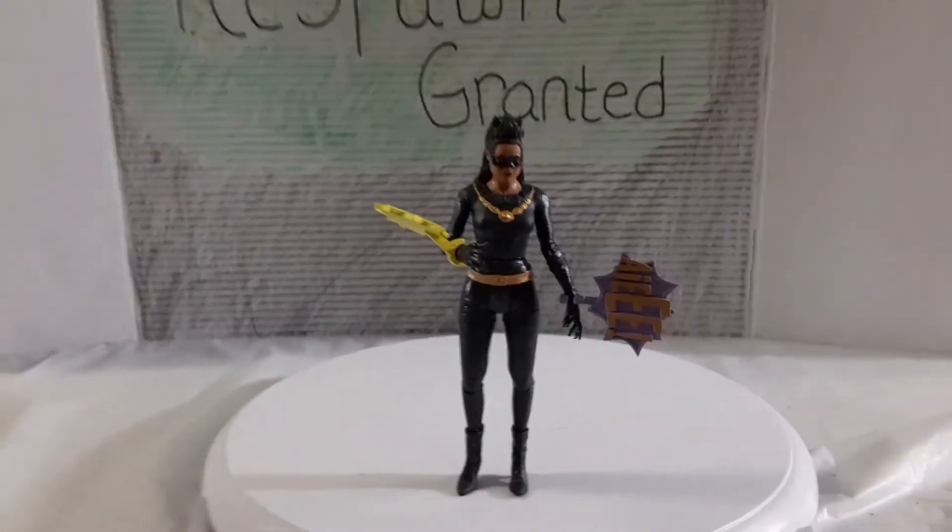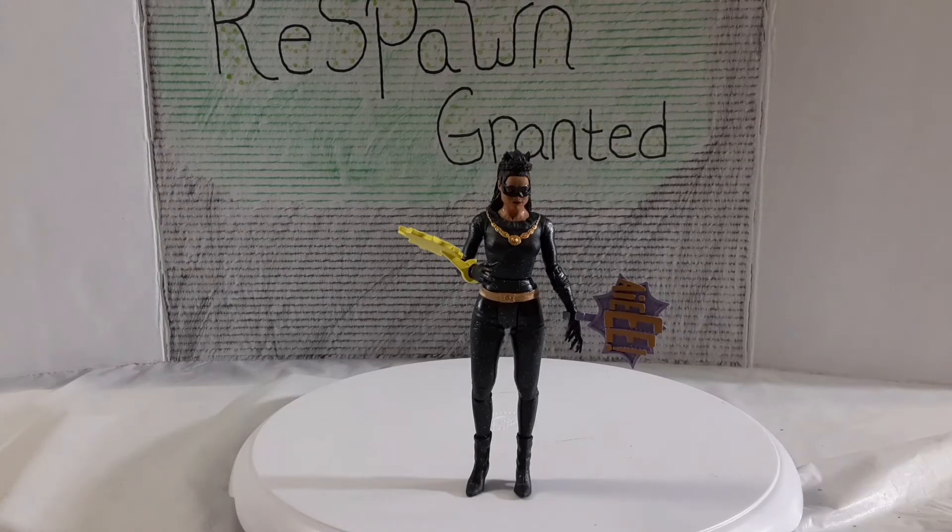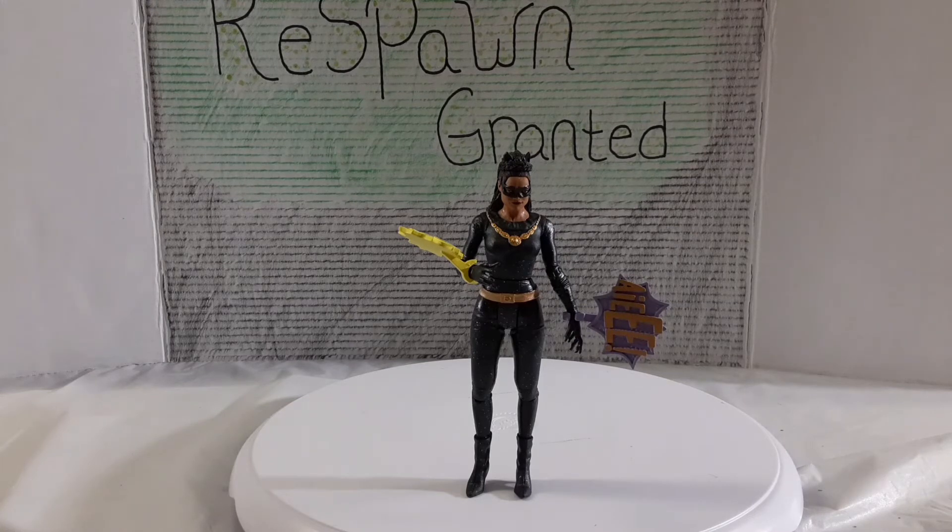I'm going to jump right into my final thoughts on this figure. I picked it up for about five or six bucks, and at that price, I'm good with it. At the 18 to $20 price point I would have been a little disappointed, because it's a stiff figure as far as articulation goes — no double-jointed knees or elbows, no thigh swivel, no bicep swivel. You only get the two wrist sound-effect accessories and no stand. This is obviously for fans of the old 1966 TV series, not just any Catwoman fan.